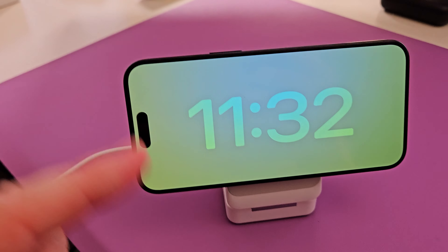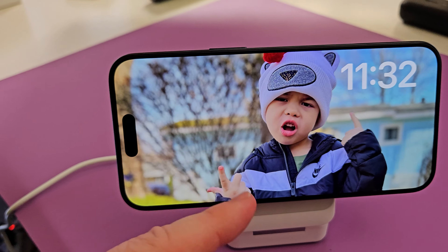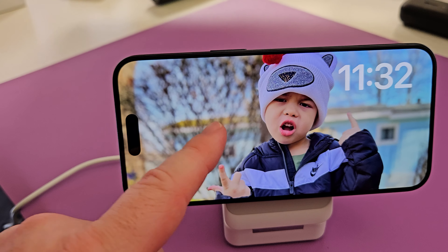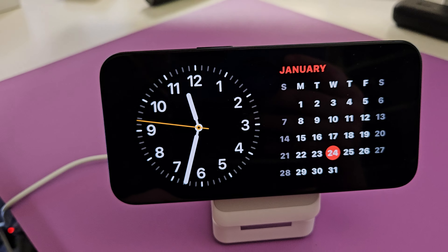But regardless, this is standby mode. You can see a clock and your photos as well — it'll go through like a photo slideshow. You can swipe over and see your calendar. Really cool stuff for standby mode.